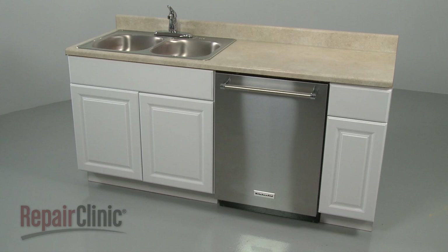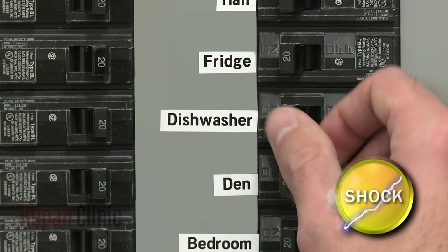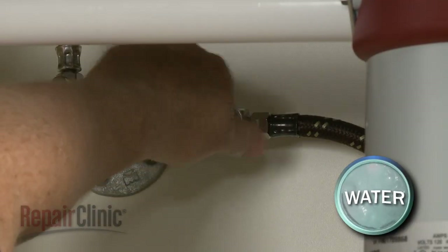Before you replace a door cable and roller assembly on your dishwasher, be sure to turn off the power to the appliance and shut off the water supply valve.